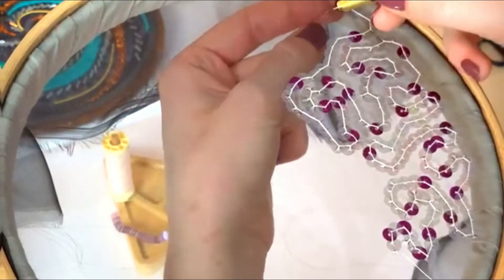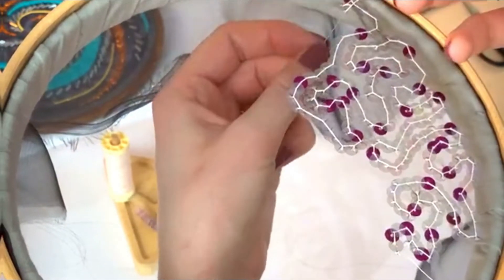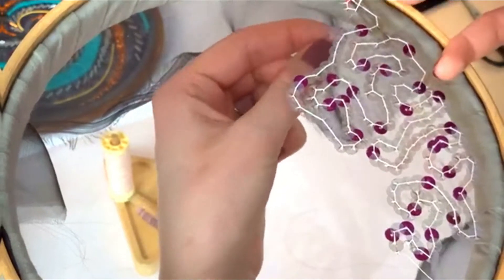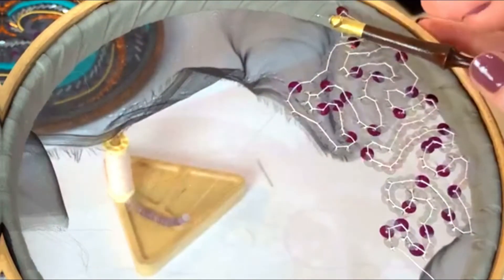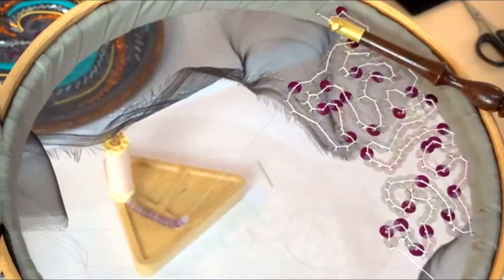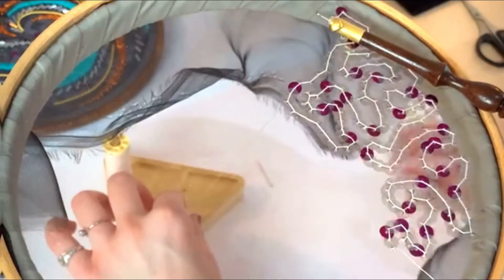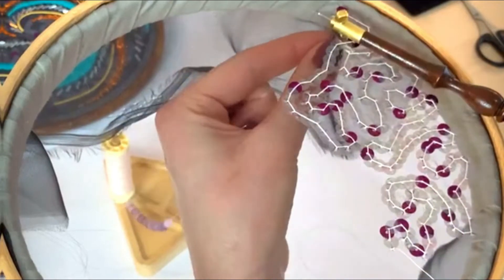The fabric I'm working on today is a black organza - I've obviously popped some white surface underneath so you can see clearly what's going on. You will notice that the thread we have chosen is matched to the colour of the sequins, so that from the right side you see as little of the thread as possible.